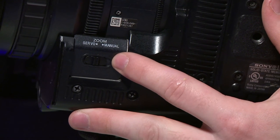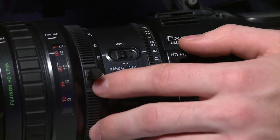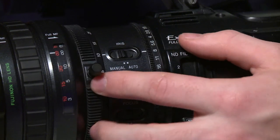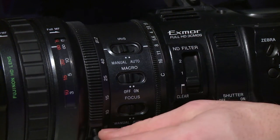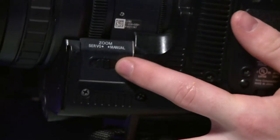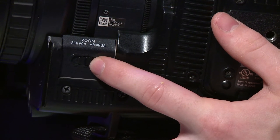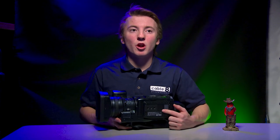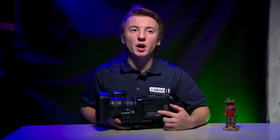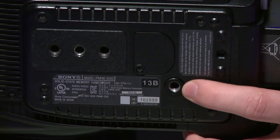On the bottom of the camera, there's a switch to turn on and off the servo motor. If you turn off the servo motor, you can then come over to the zoom function on the lens and manually zoom. You can easily zoom really fast for crash zooms, or speed up your zoom in a creative way. Make sure if you turn off the servo motor to turn it back on when you're done so that someone using it after you doesn't get confused. On the bottom of this camera, there are three-quarter inch mounts to mount to a tripod, as well as a three-eighths mount, which is another common mount type.